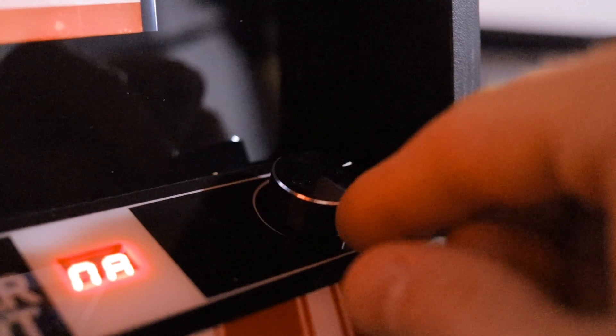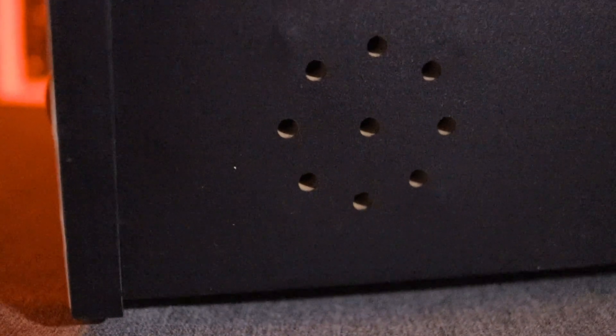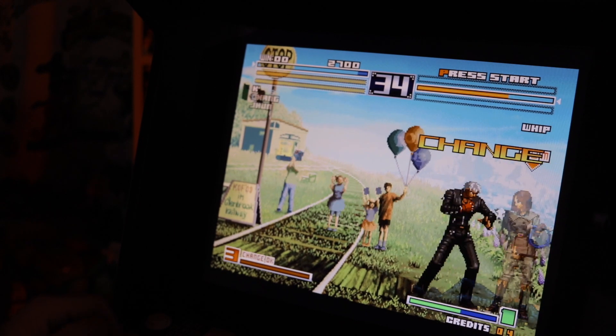In the right hand corner we also have the volume dial allowing you to adjust the sound input levels coming out of the stereo speakers hidden behind the front panel of this unit. The speakers actually sounded better than I was anticipating, but audiophiles out there are surely going to want to upgrade these speakers.